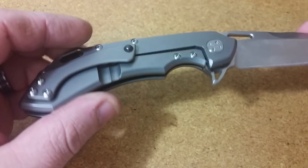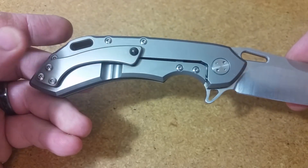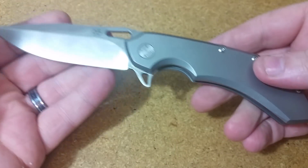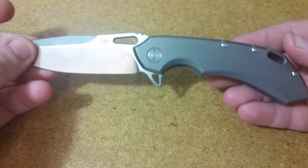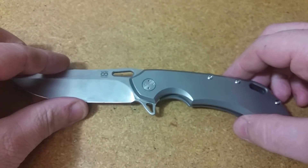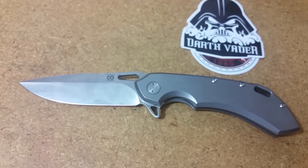M390 blade steel — can't complain about that. Interesting pocket clip; it is just the one position. So yeah, a review or just an update with some use on this knife is definitely coming. Drew, man, what a nice gesture — very, very cool of you to send me that knife to check out.